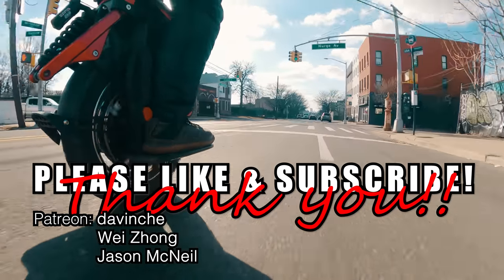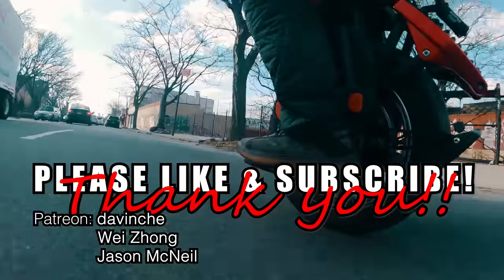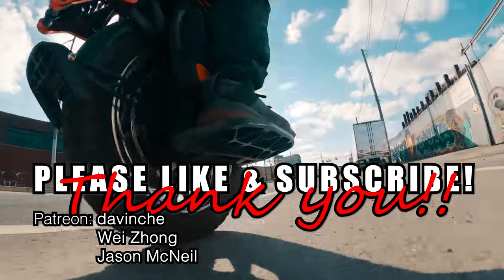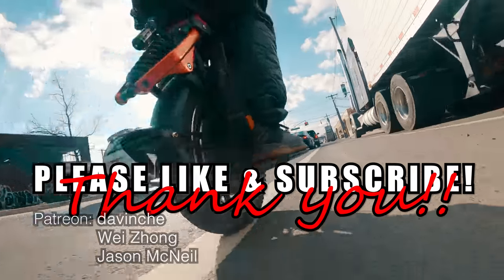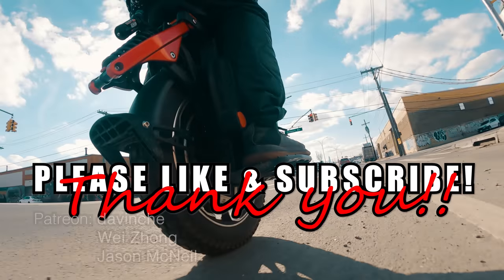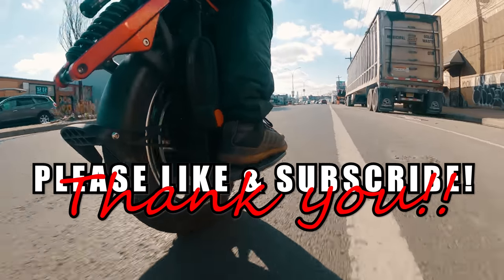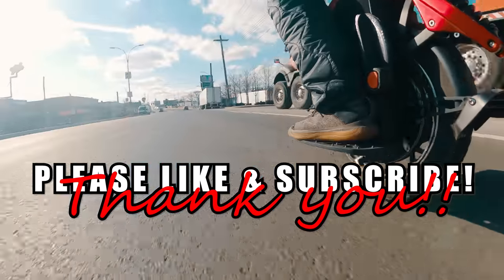As always, as much as we all love electric unicycles, the only way for us to get better wheels is to grow as a community. So tell your friends, teach them how to ride, and get them hooked. Until the next video, thank you.